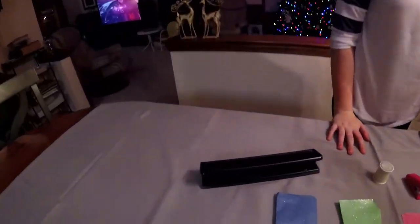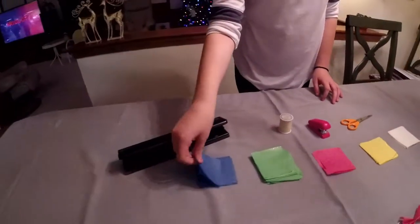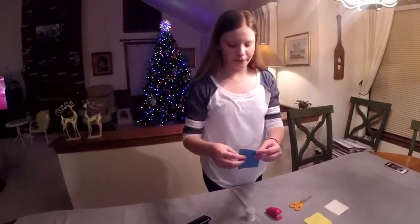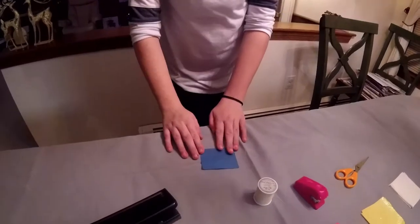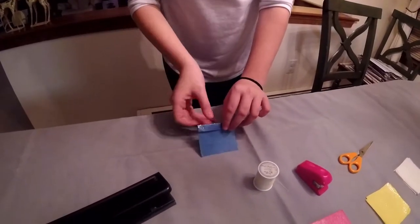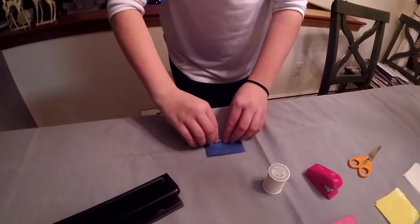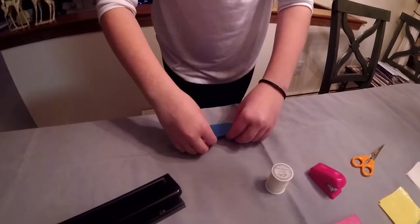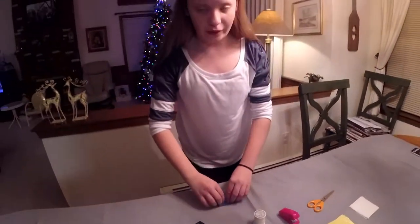The first thing you'll do is pick out one of your colors — I'm choosing blue. You fold one part of the tissue paper, flip it over, fold it again, and just keep doing that until you don't have any more tissue paper left.